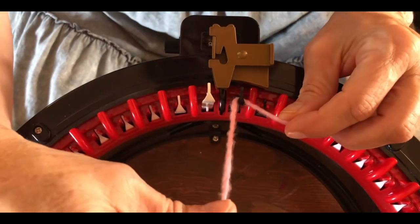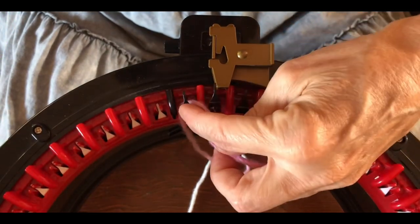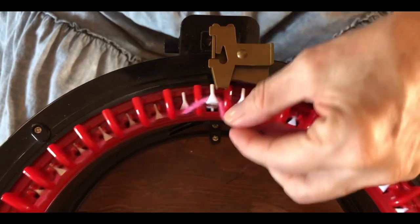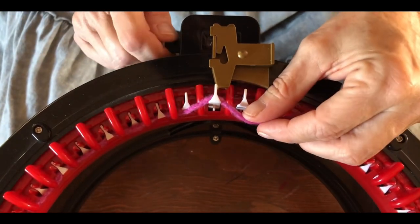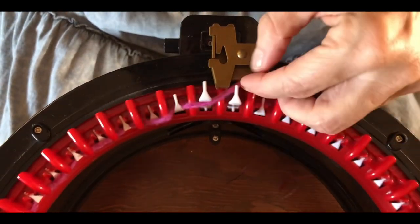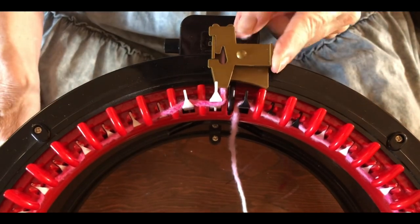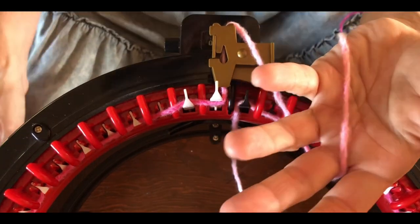We're going to do a long tail cast on. Put your tail in the middle of your machine, then go behind that first black needle, in front of the next black one, behind and in front all the way around your machine. When you get to about halfway around, switch your yarn row counter to zero so it's ready when you start. Continue around until you see that black marked divider coming around, then open your yarn guide, put your yarn in there, and shut the latch.